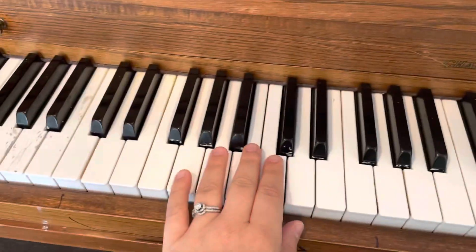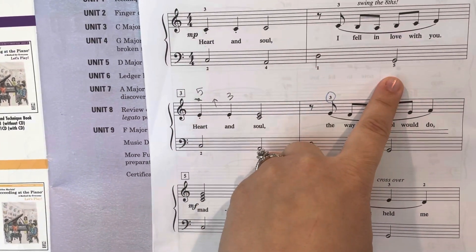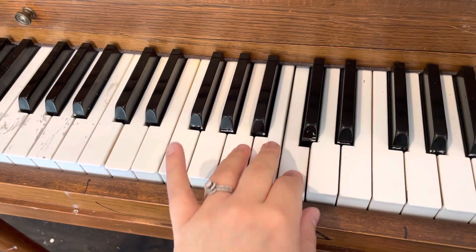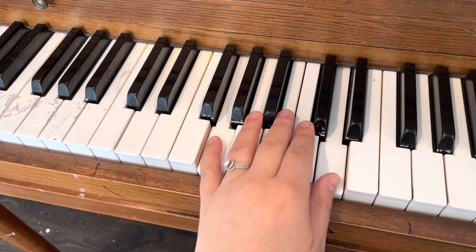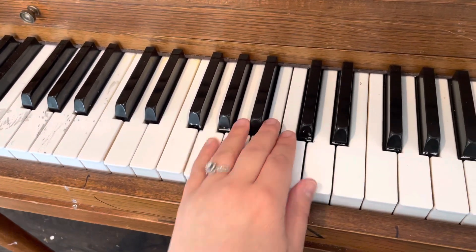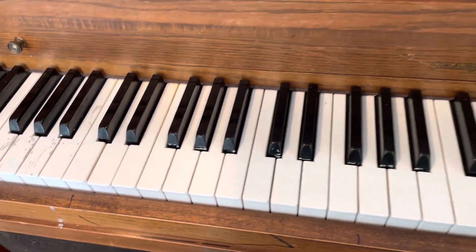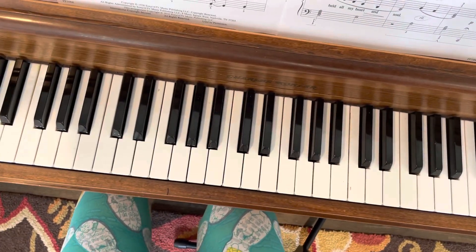Now your left hand just stays here, but pay attention to the patterns. You play C and A, and then D and G, over and over again. One and two.